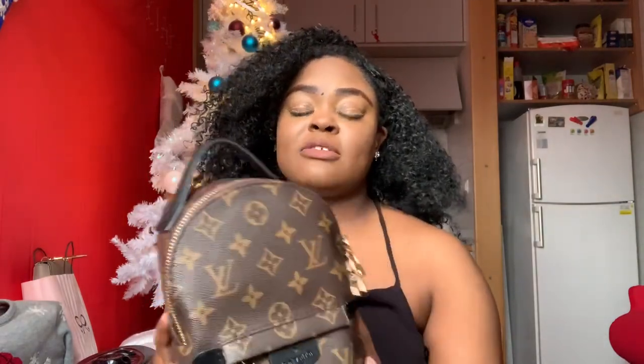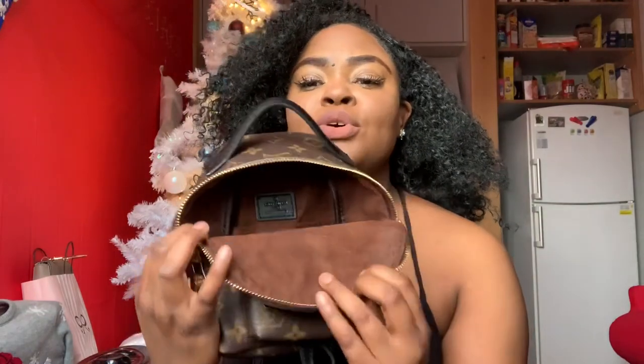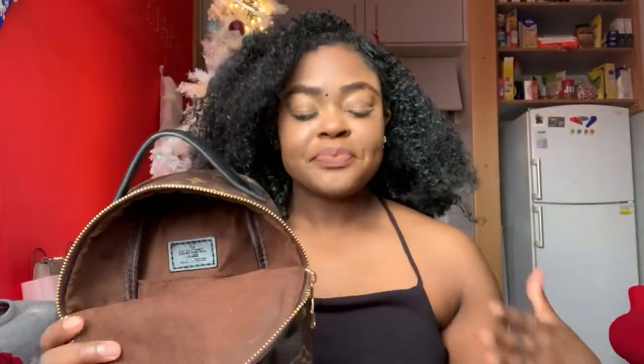It took me a week to get the bag, so it didn't take long. I ordered it off Amazon. This bag is perfect — it's not perfect, but it's a perfect replica for me. Inside the bag I took everything out to show you: the inside is brown, whereas I think the real one is black inside.